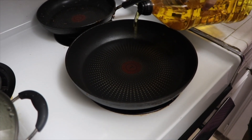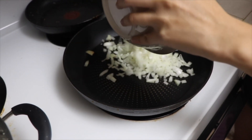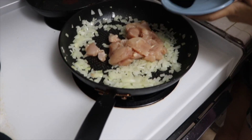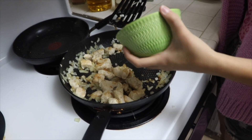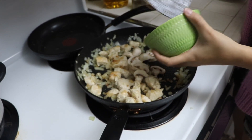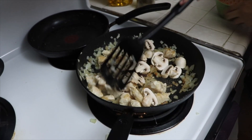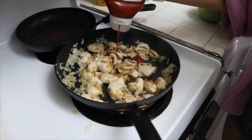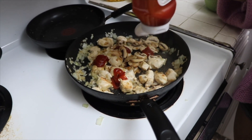First, what we're going to do is add some oil onto the pan. Next, we're going to add the onions onto the pan. Then we're going to add the uncooked chicken and cook it through. Next, we're going to add some mushrooms onto the chicken and onions and let them all cook together. Then we're going to add some ketchup into the dish and make sure to mix everything in well together.